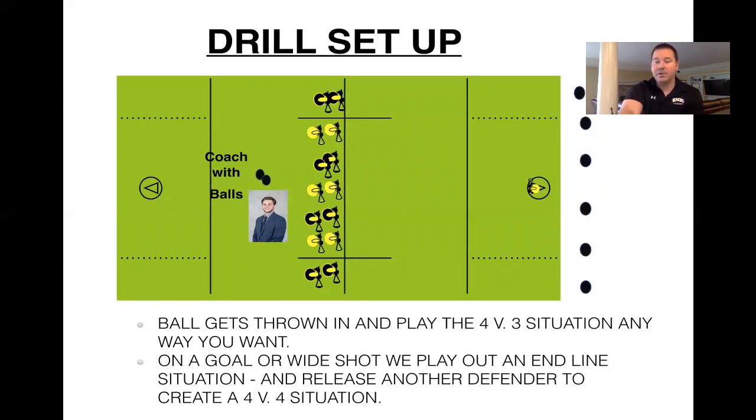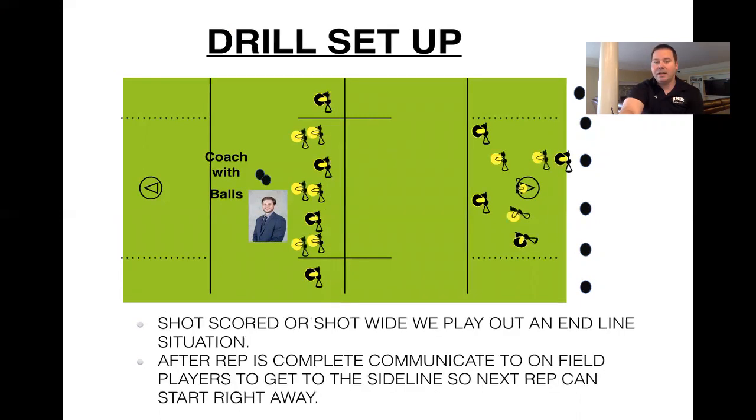Ball gets thrown in and you're going to play out a 4v3 situation any way you want. That ball gets thrown in, the defensive players are getting in, and the four offensive players in black are getting in. If there's a goal or a shot wide, we play it to a 4v4. So it really gets reps for the offensive guys getting quick restarts off the end line — sprinting to pick up the ball. It also helps because we'll release a defender in and then we've got to mark up, match up, and recognize matchups. Is it a pick situation below goal line, or do we have an advantage? It really makes players think, play in the gray, and communicate in that gray area as well.